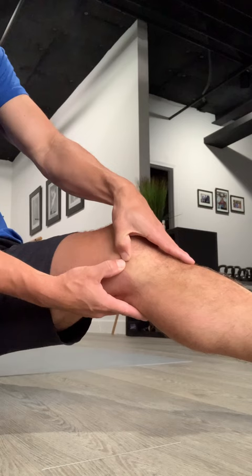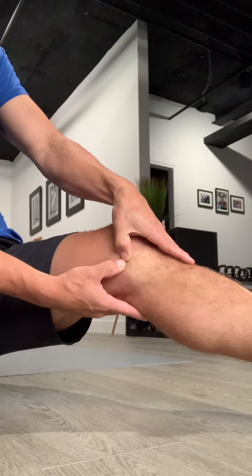This is the medial tibial plateau. Move your way up until you find a ridge — there's a ridge right in here if you rub back and forth. It may be tender. That is the joint line, and that is the area of your medial meniscus.